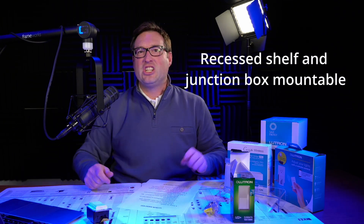Recessed shelf and junction box mountable. I don't know what the hell that means, but it's a bullet point and I love it.